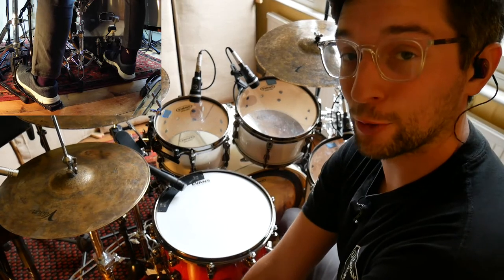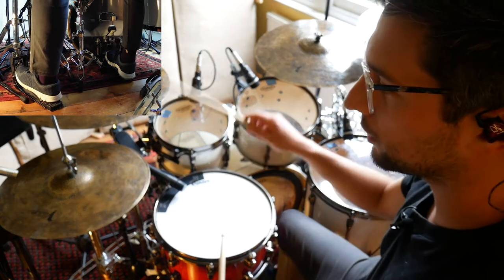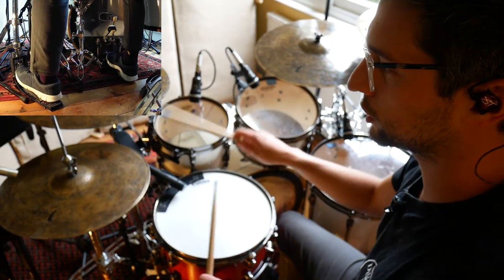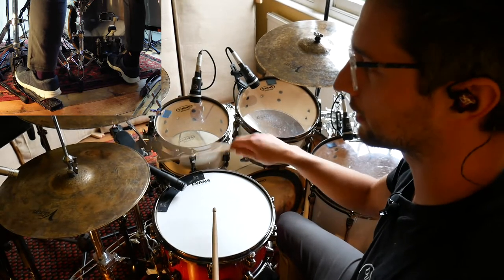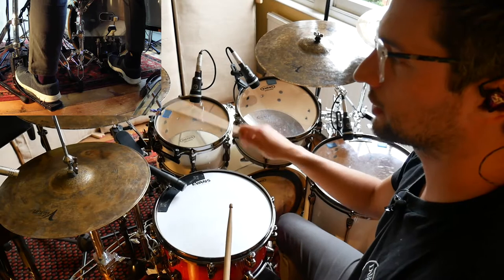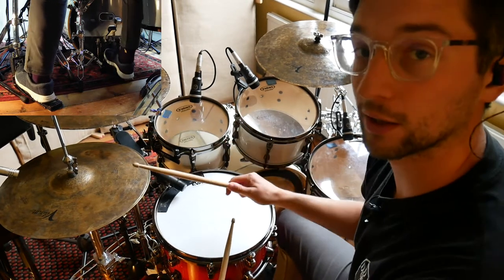Okay, so step two, we're going to add another bass drum. It's going to be on the and of beat three. Have a listen. A little quicker.